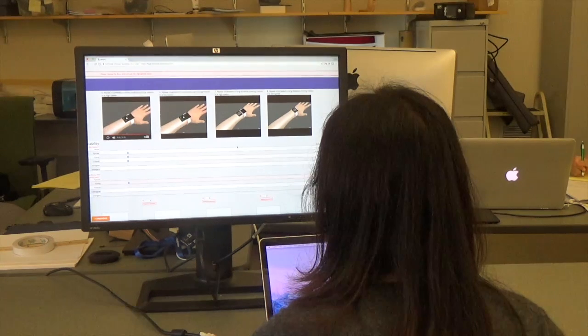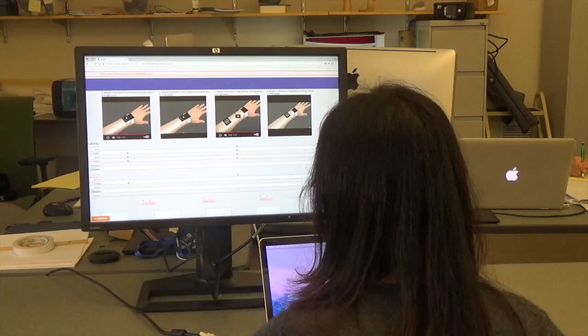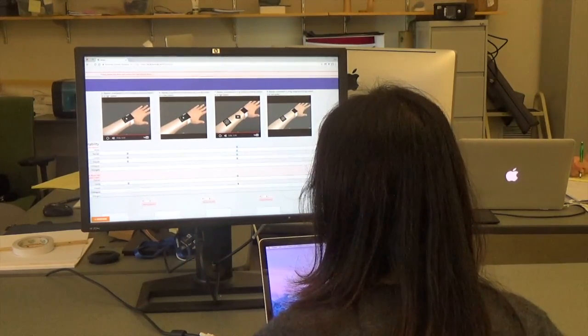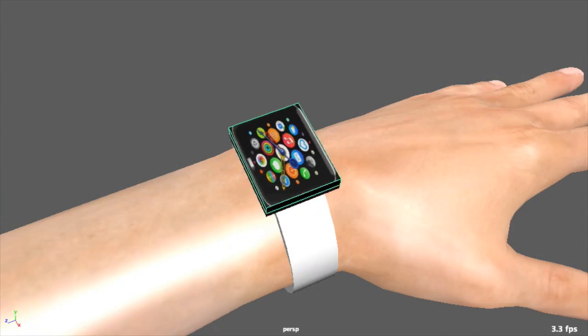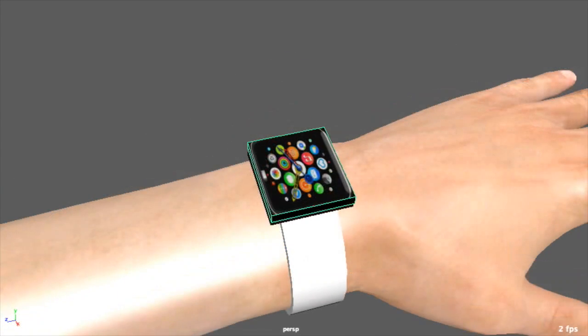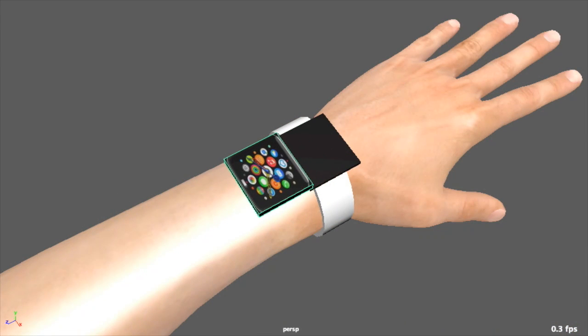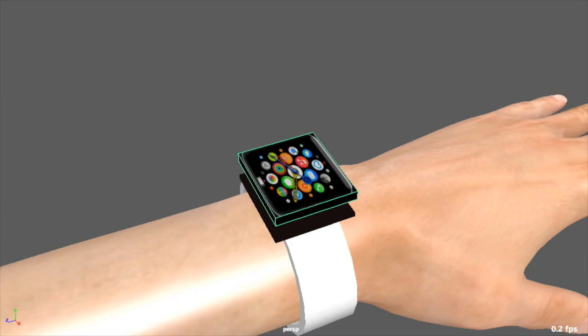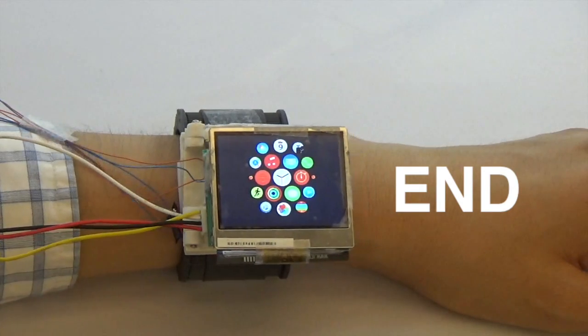In a second study, we investigated social acceptability and perceived comfort for different actuation dynamics and usage context. Participants viewed 3D animations of the five movements with different movement amplitudes, cycling options, and speed. Using the animations, they answered questions about social acceptability and perceived comfort. See the associated paper for more details and study results.